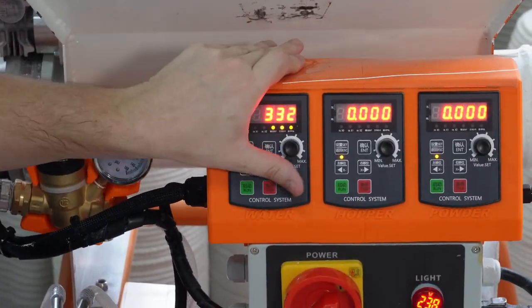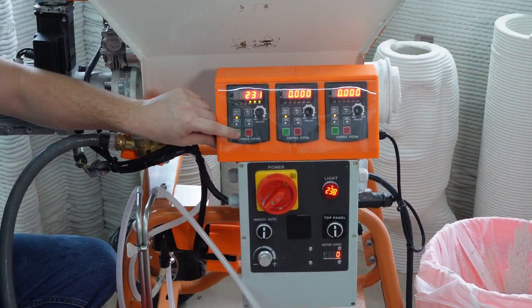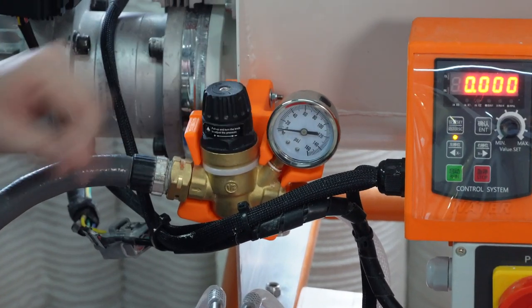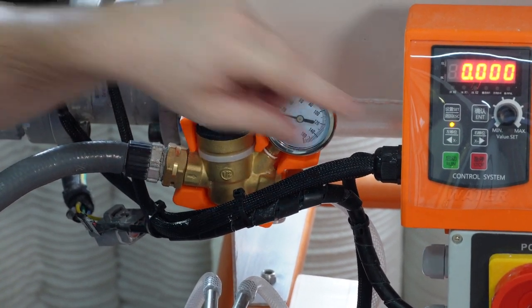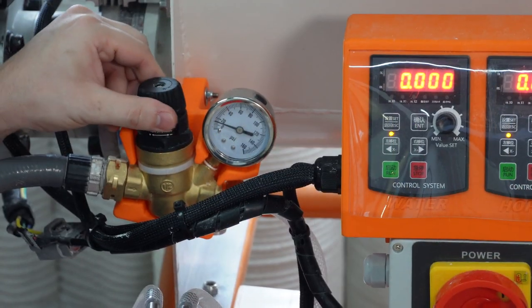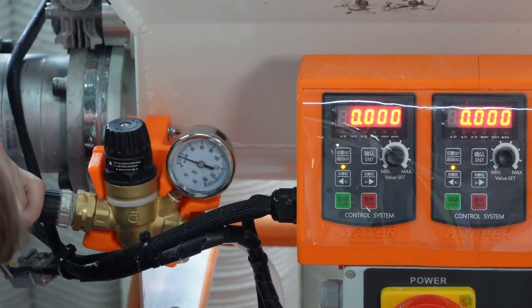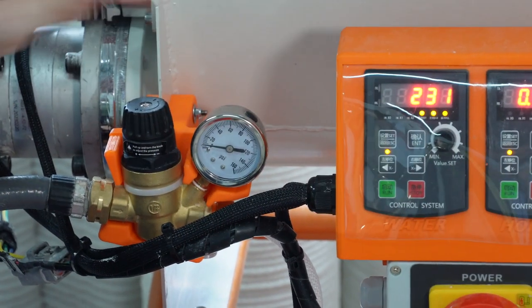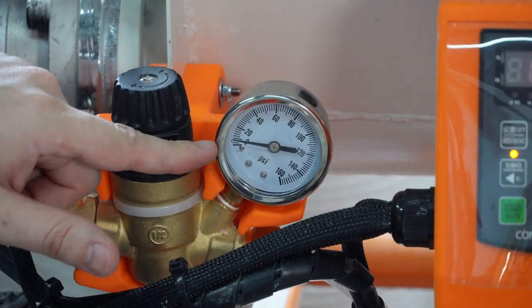To set the water pressure, turn on the water pump for about two seconds and then shut it off. Wait for the pressure on the gauge to equalize before adjusting it. It is very important that the pressure gauge reads 20 psi after you have turned off the water pump. Here we are slowly increasing the pressure. You must turn the water pump on and off after each adjustment to get an accurate reading on the pressure gauge. When the water pressure is correct and you turn on the water pump, the gauge will fluctuate slightly — this is normal operation.